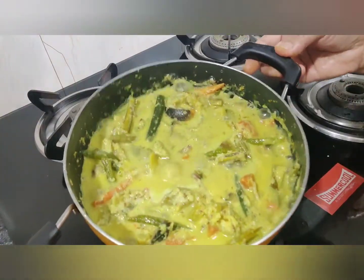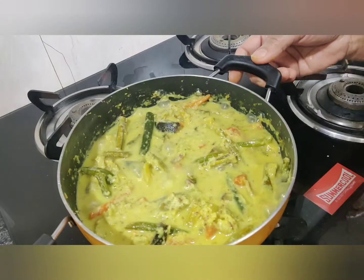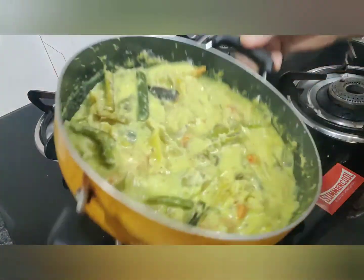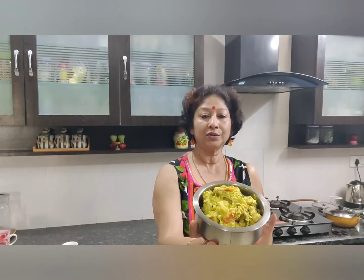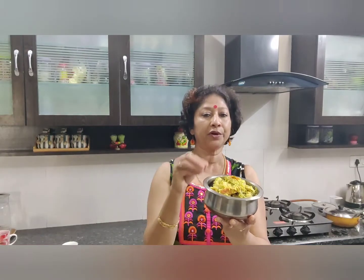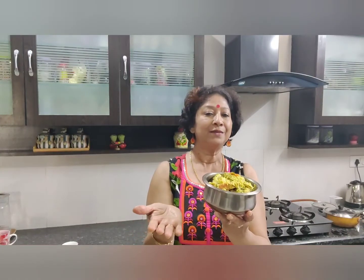The avial has come to a nice boil — it's boiled all over very nicely. Now we'll put off the gas and let it cool. Our avial is ready. Look at how colorful it is — all the vegetables are intact, not mashed up, and they are all cooked to perfection. Before we consume it while it is still hot, we put a little bit of coconut oil — maybe a teaspoon — on top, along with some curry leaves, then cover it and keep it.